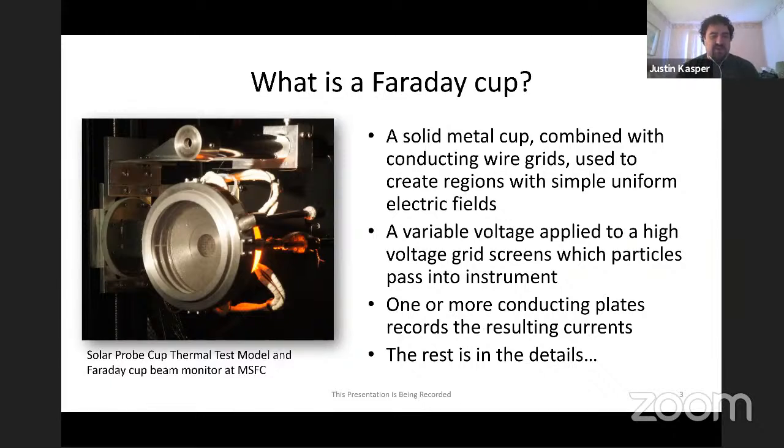By varying the voltage and measuring currents, you can figure out velocities, densities, temperatures, and relative composition, depending on the environment you're operating the instrument in.